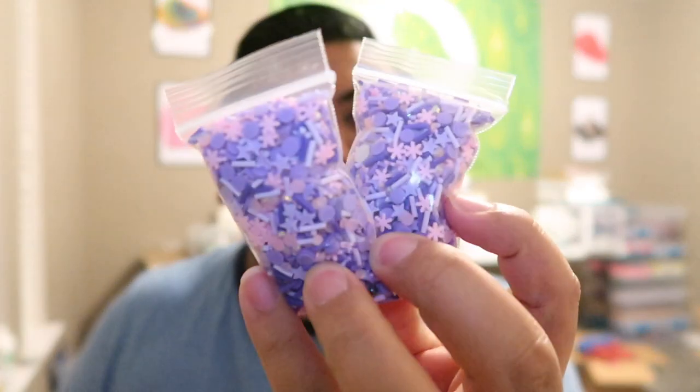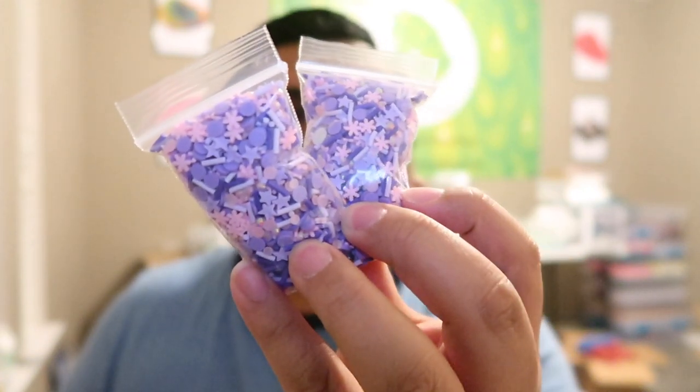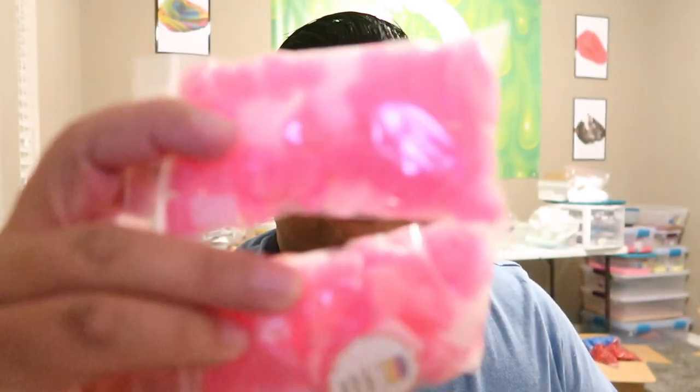I want to start off with a slime called Sugar Plum Jelly, basically inspired by the sugar plum fairy. It's going to be a purple jelly slime, scented just like sugar plum fairy. I'm also going to put in these sugar plum fairy inspired sprinkles from Happy Kawaii Supplies — they're super cute, purple and pink, very pastel. I'm also adding in these foam hearts, also from Happy Kawaii Supplies.